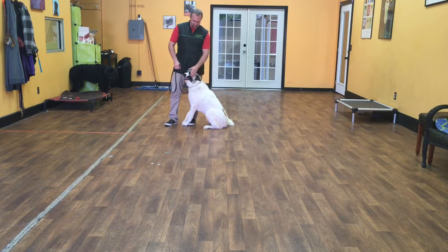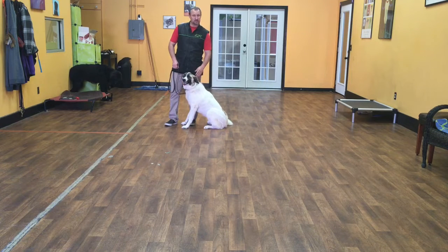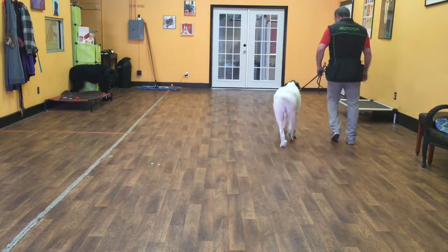Hello, my name is Jonathan and I'm here with Liberty, an Anatolian Great Pyrenees mix, and today we're going to show you what she's learned so far on her first week of training. The first command I'll start with is heel. Liberty, heel. A heel is just where Liberty walks on my left-hand side.